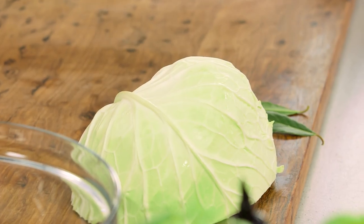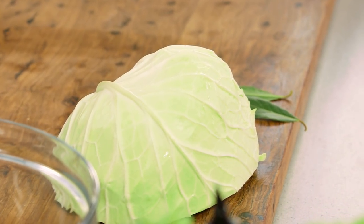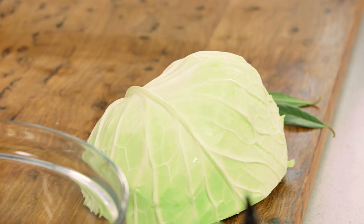Sauerkraut is probably the most famous European fermented vegetable, and yes you can buy jars of it in the store, but to get the true health benefits of it you should make it at home.